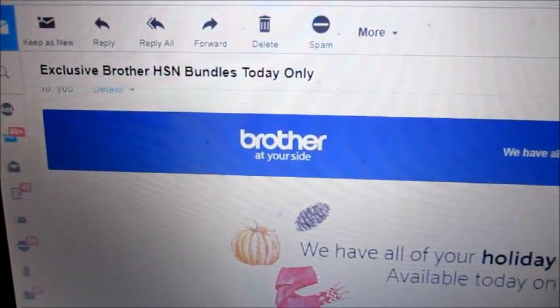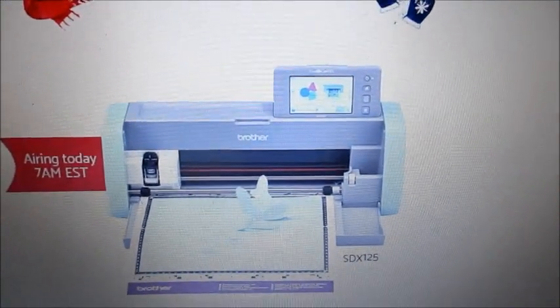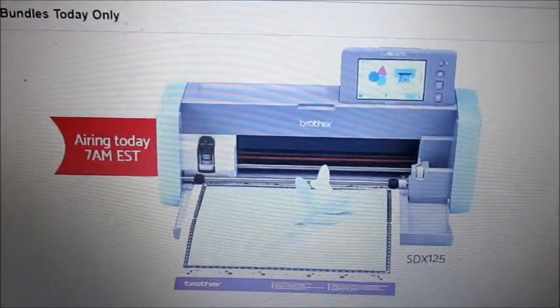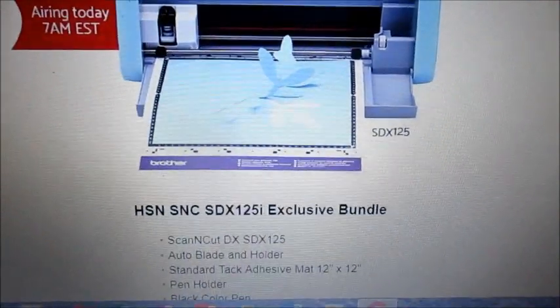Hi, today I got an email from Brother saying that there is a bundle with the SDX — this is the DX but it's the 125 version. It's going to be today only, a bundle deal.